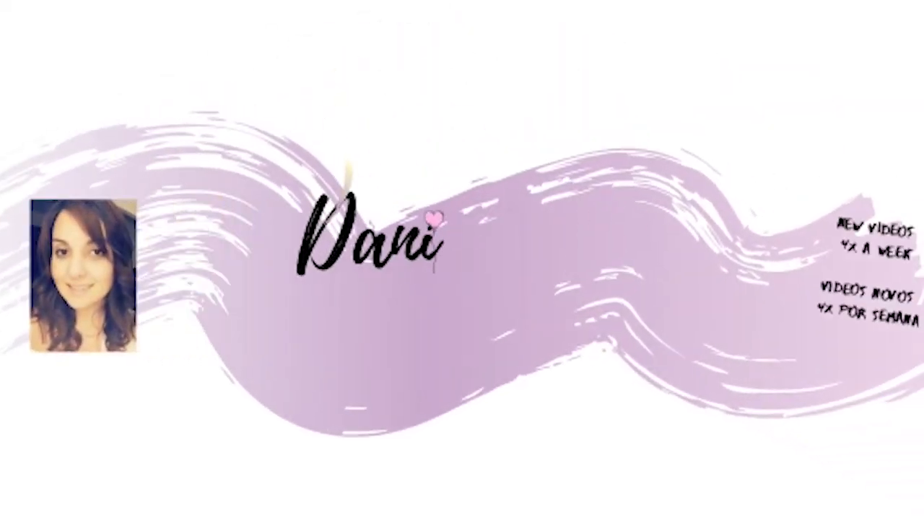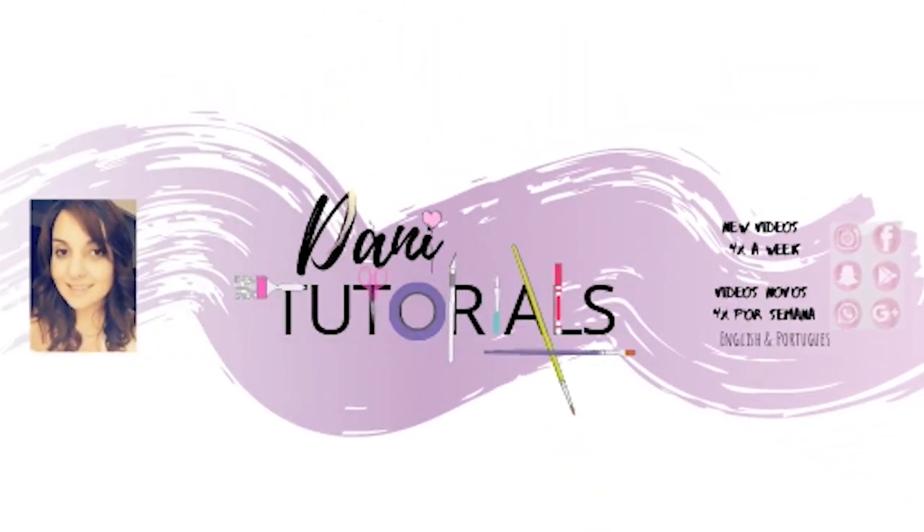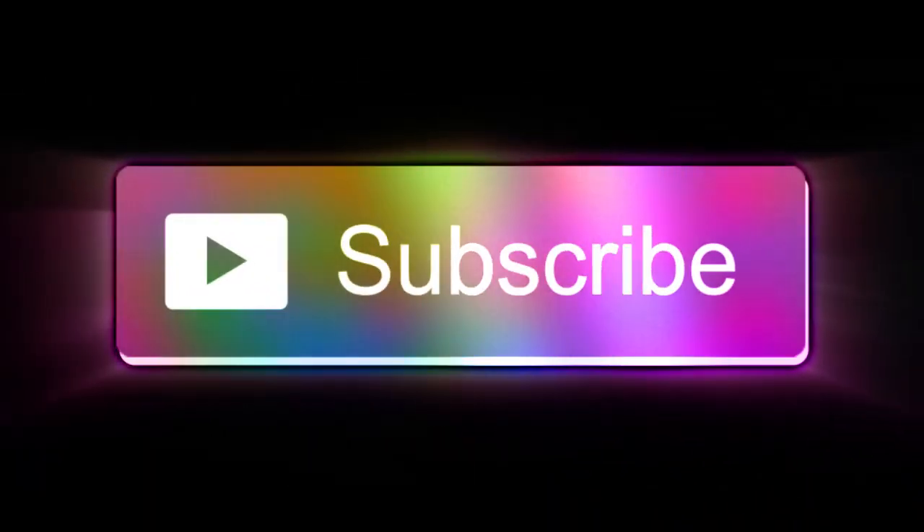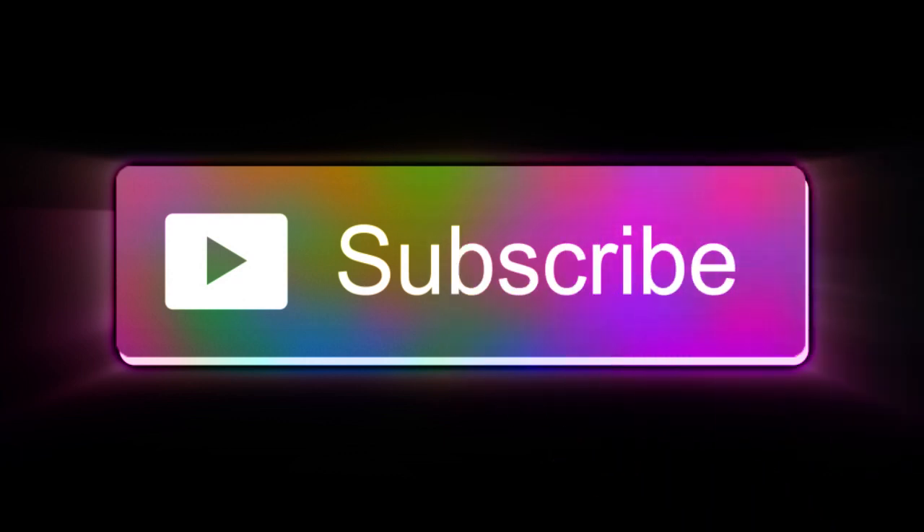Hi everyone, welcome back to my channel! I'm Dani from Dani Tutorials, and today I'm going to show you how to make cute little umbrellas. Before we start, as always, please don't forget to subscribe and press the bell button because I put four to five videos a week, so you don't miss any tutorial.